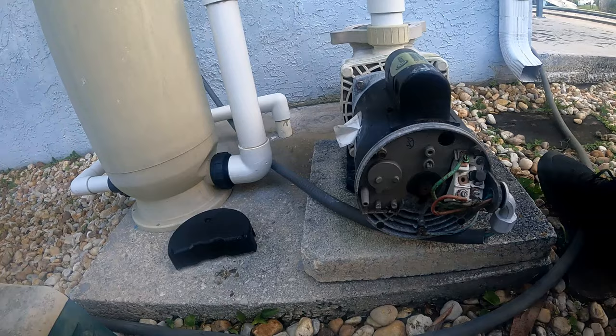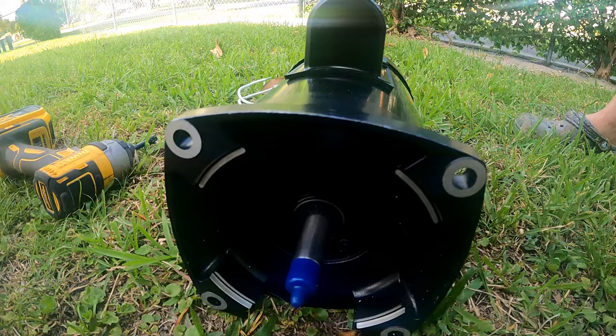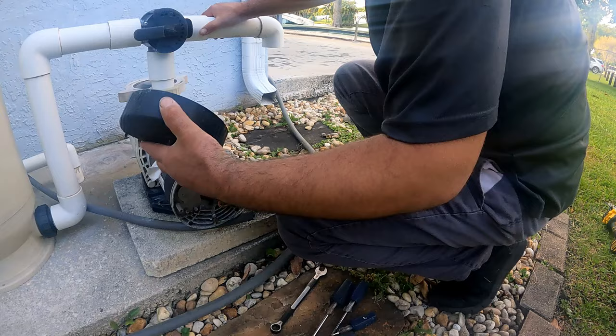The pool motor has been squealing for a while now, and we're replacing it with the same exact one. For the make, model, size, and other specs on it, there's a link in the description.